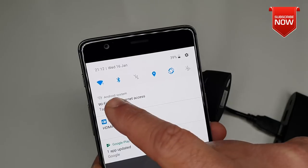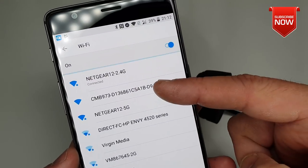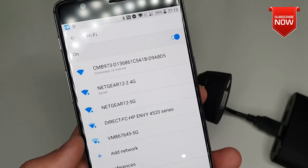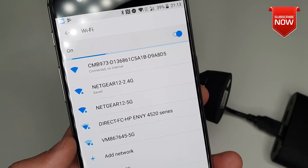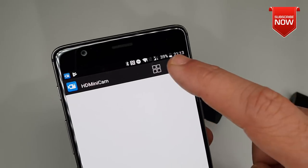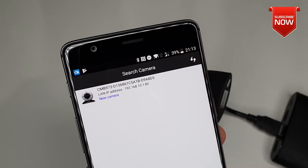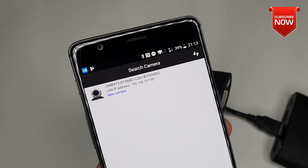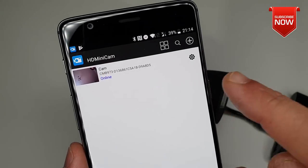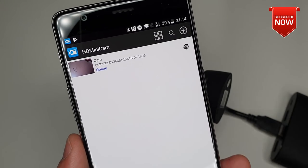Now come back on your mobile phone and go into the Wi-Fi settings. Within your Wi-Fi connections, locate CMB973 — this is our Freddy Wi-Fi spy camera. Once you're connected with it, come back on your HD Mini Camera app and click the search button. You should be able to locate this camera; press the return key.